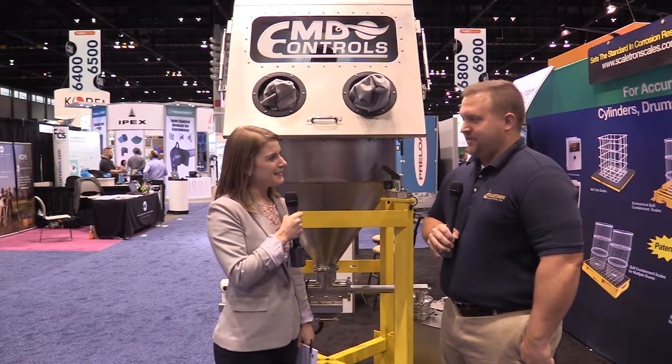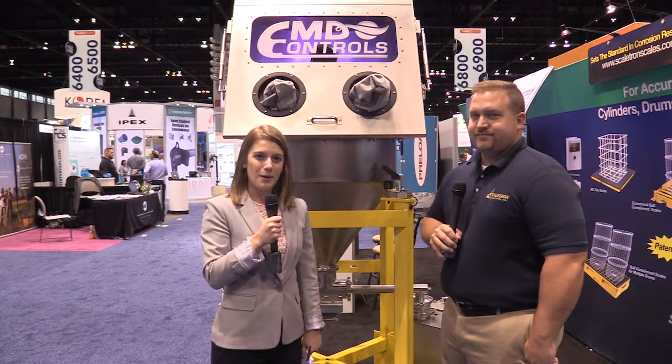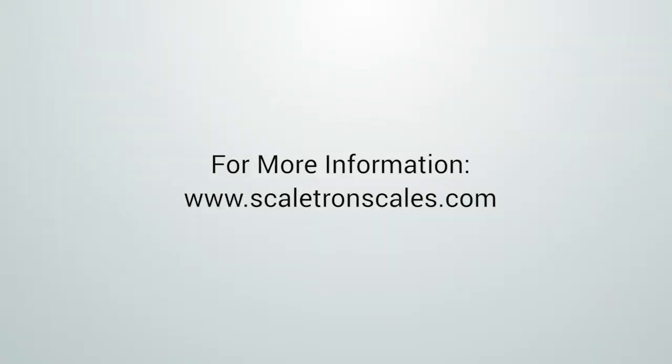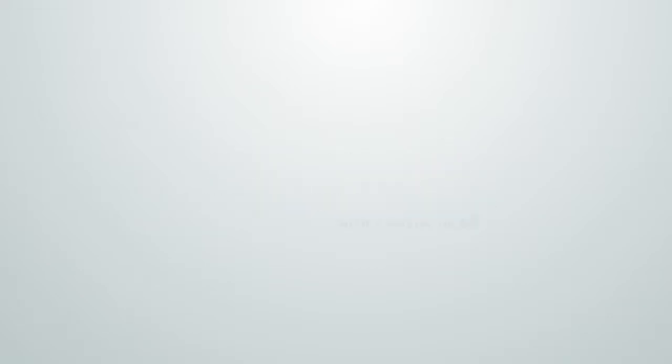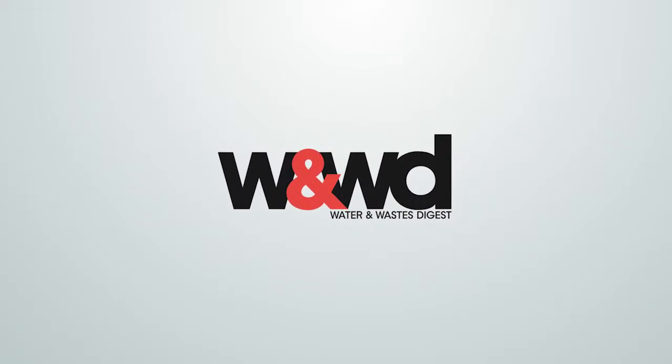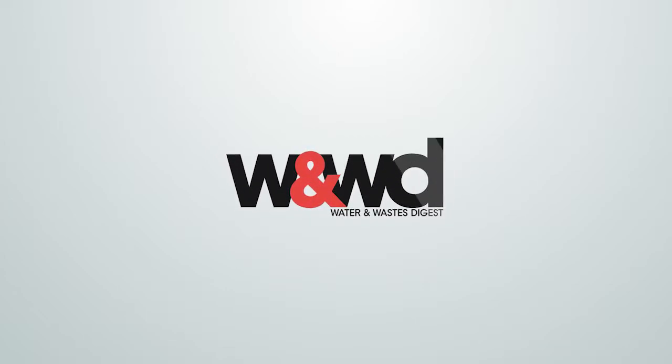Thanks, Ed, for showing me your new products today. Thank you. I'm Lauren Baltus at WEFTEC 2017. For more information, go to ScaletronScales.com. We'll see you next time.